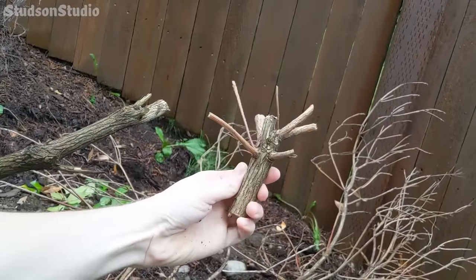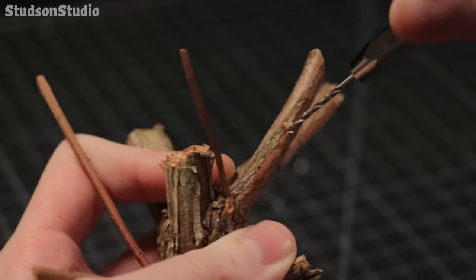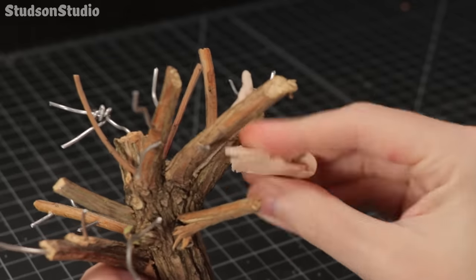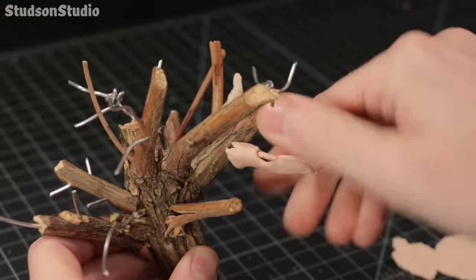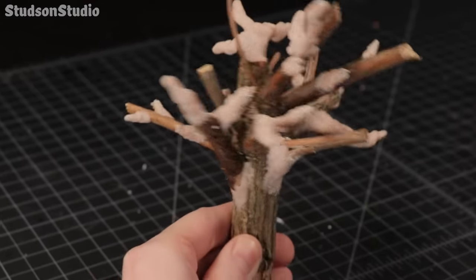It doesn't have quite enough branches, so I'll be using a pin vise to drill some more holes, mounting pieces of armature wire into them, and then wrapping them in clay using the same method I used to create the roots. My clay was way too dry and crumbly there — take two. After throwing it into the oven for a quick clay bake it was time to make this weird mix of clay and bark look more unified.